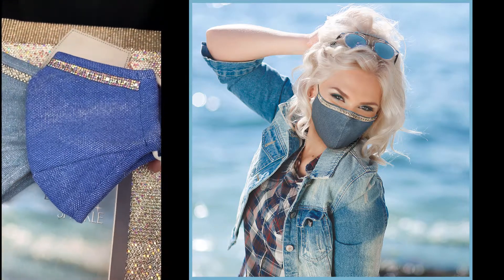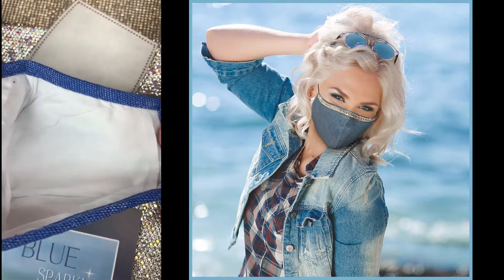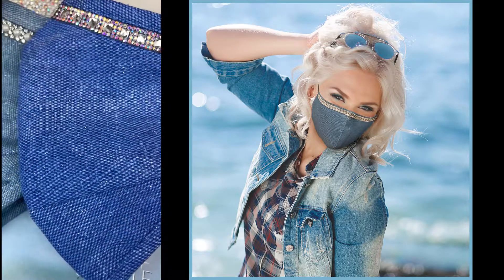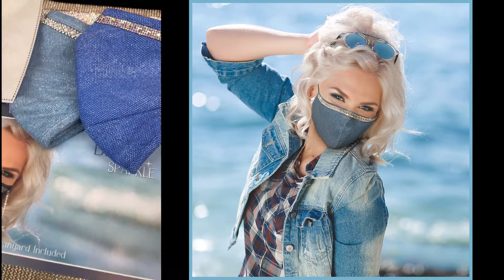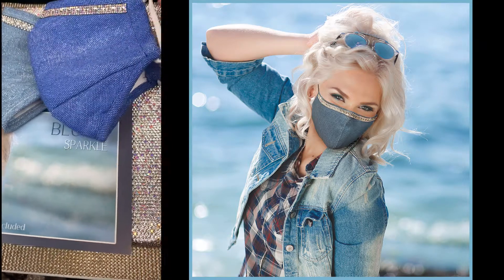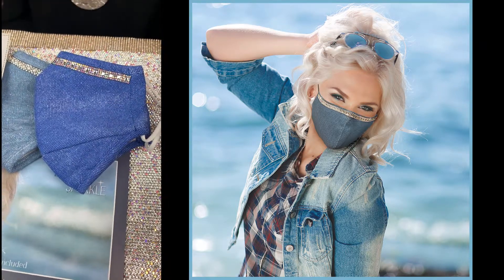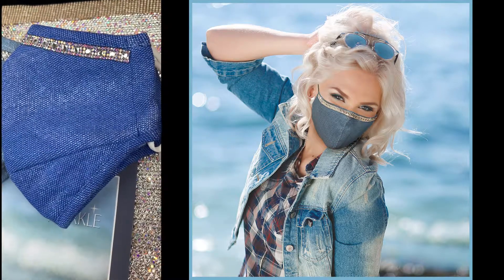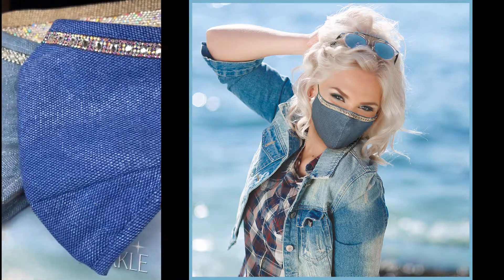The other one is the darker blue, which is very pretty — a brighter blue. They look like water glistening. It's a very nice mask and comes with the lanyard and filters as well. They just have such pretty sparkle. That's our Sparkle Blue Jean collection.